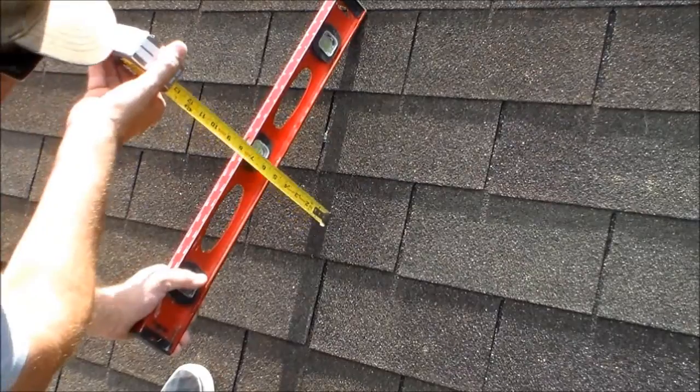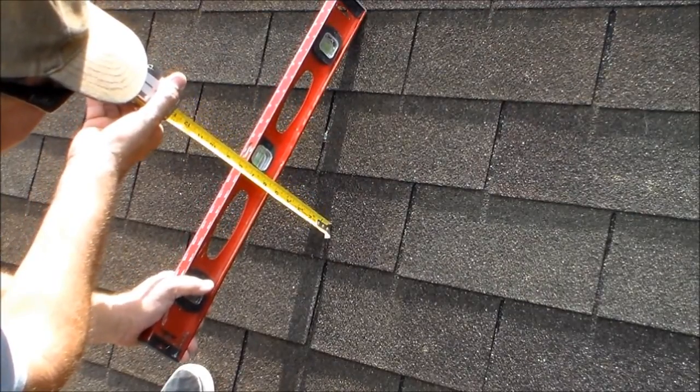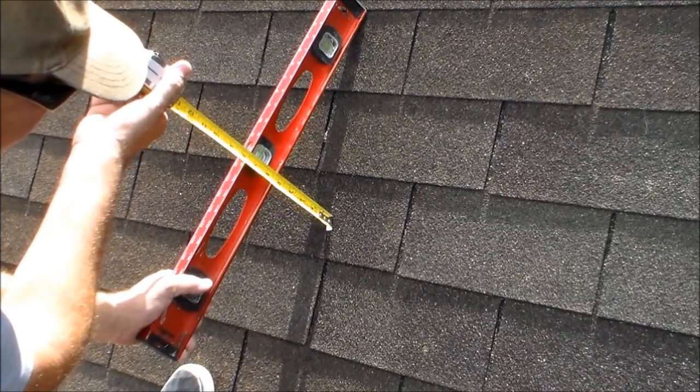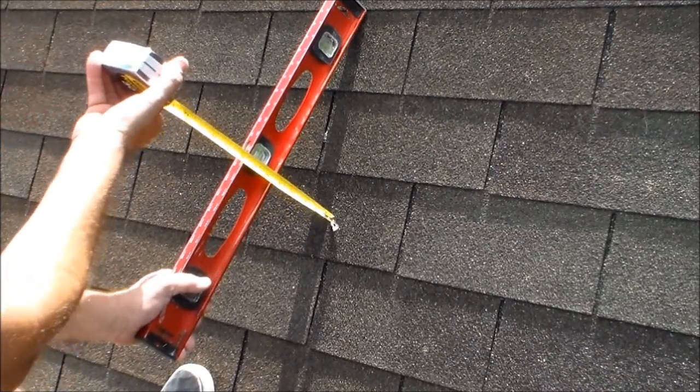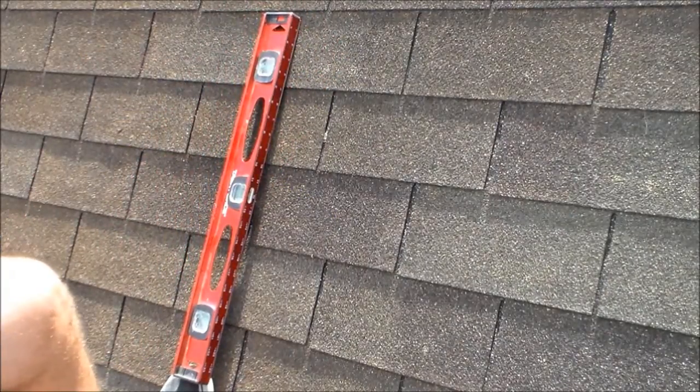We've got to do it square. Right at 5. That's it. Now you know.